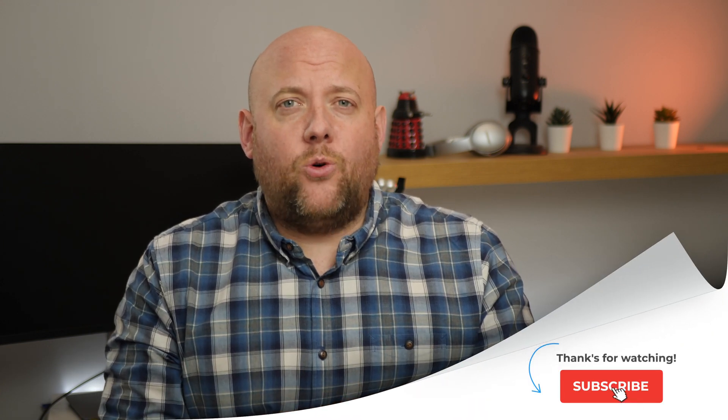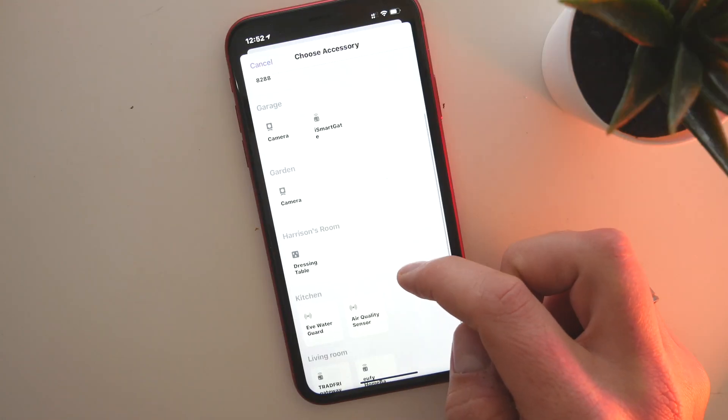Hi, welcome back. My name is John from HomeKit Authority, and if you're new around here, this is a channel dedicated to HomeKit news, reviews, and tutorials. If you've not already subscribed, hit the subscribe button and also the bell button. HomePass is an app that allows you to save your important HomeKit codes.